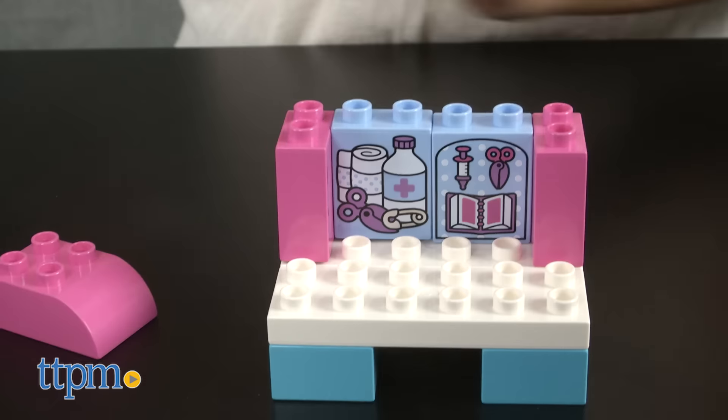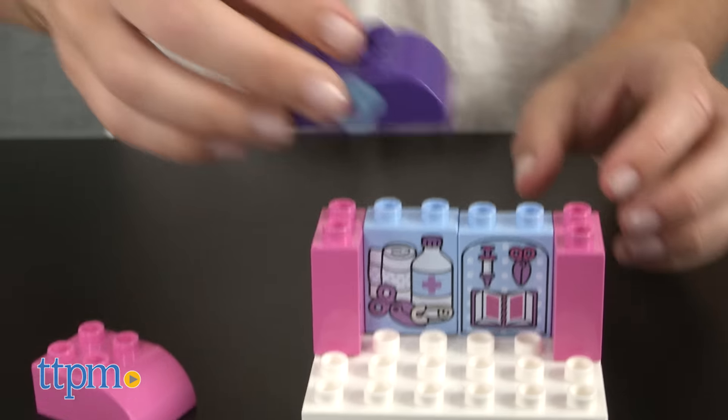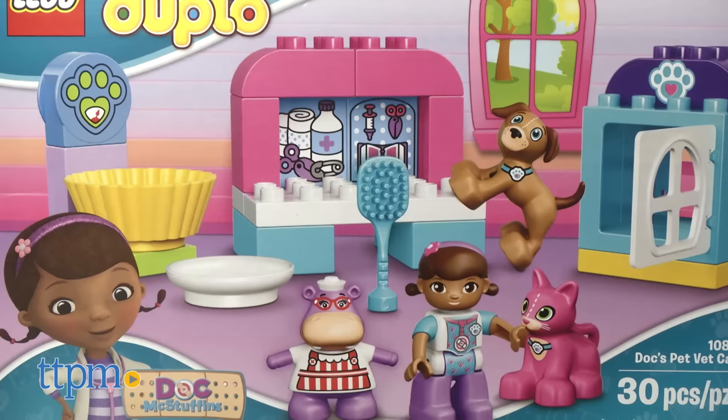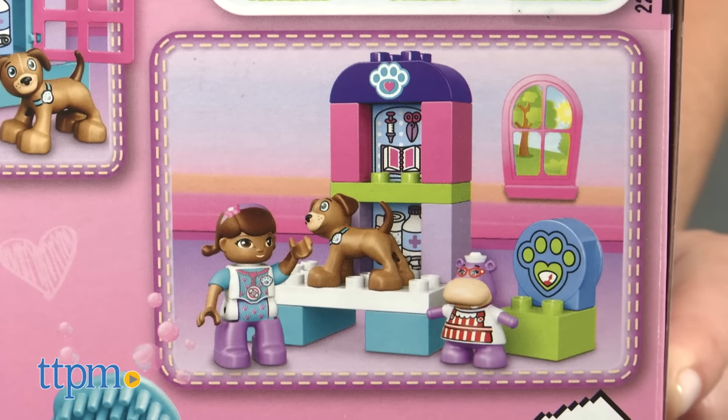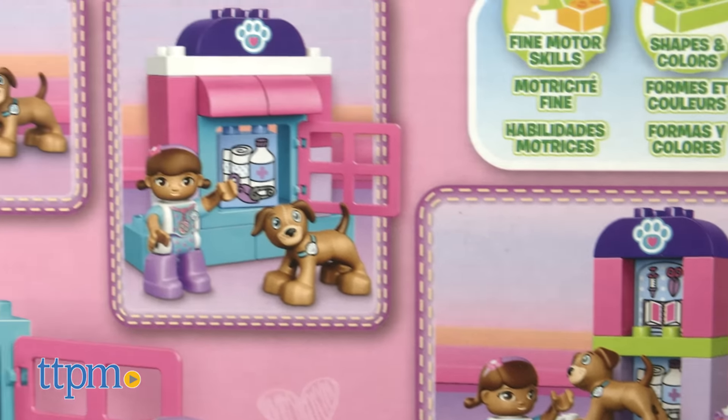There are no instructions included, but we found the set easy to build in less than five minutes using the pictures on the front of the box as a guide. The back of the packaging shows other ways to build, but part of the fun is kids building however they want to.